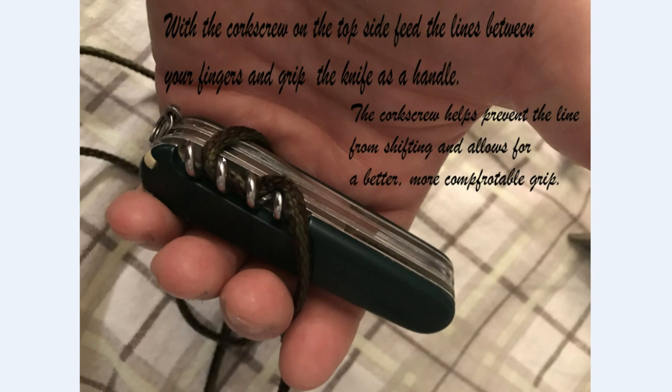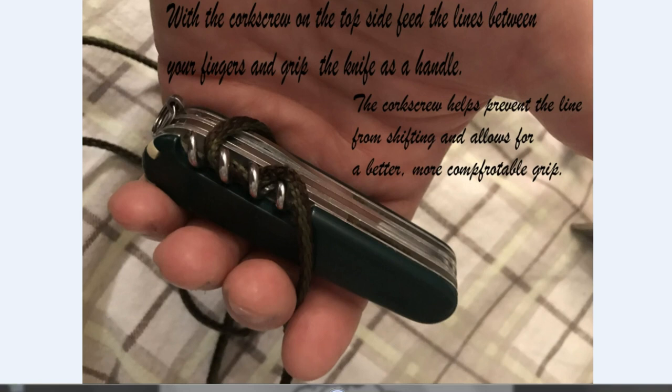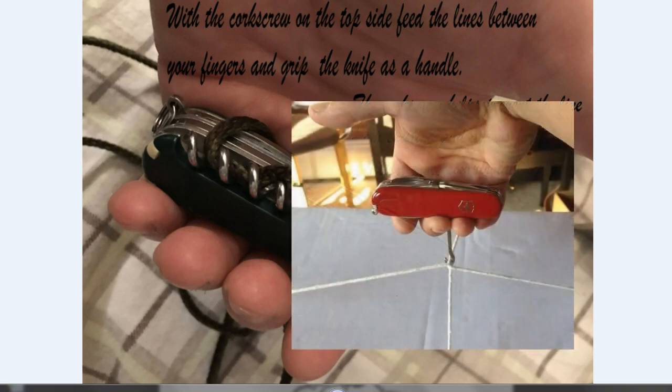You've also stabilized the corkscrew so it's not going to get moved, jostled, or bent out of shape, and your knife itself has become the handle for the package. You don't have to grip the wire or thin string, which is going to hurt your hands more. I find this corkscrew method better than the parcel hook on more modern Swiss Army knives.